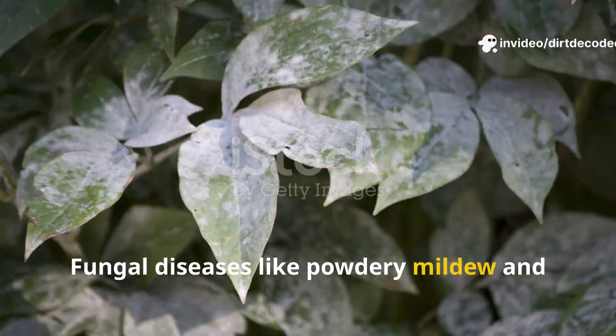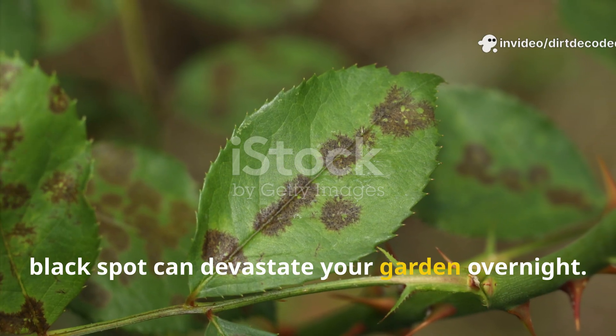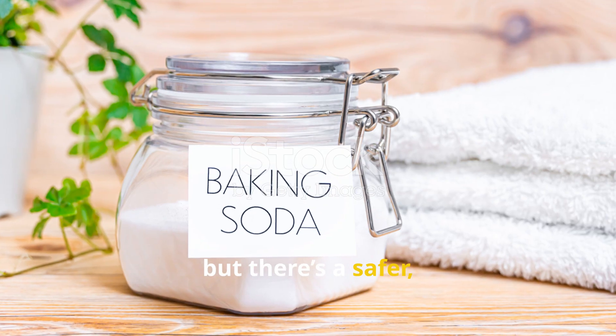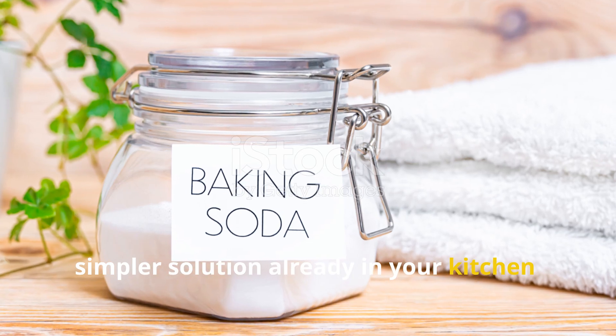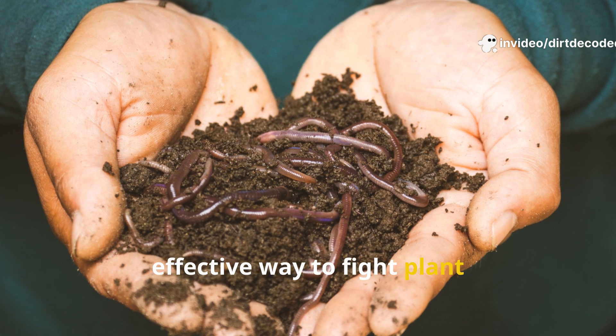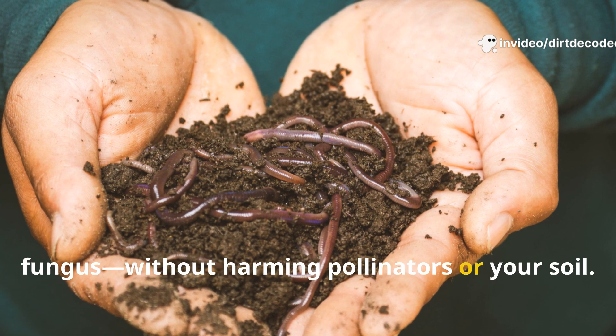Fungal diseases like powdery mildew and black spot can devastate your garden overnight. Many gardeners turn to harsh chemicals, but there's a safer, simpler solution already in your kitchen: baking soda. This common pantry staple is a gentle, effective way to fight plant fungus without harming pollinators or your soil.